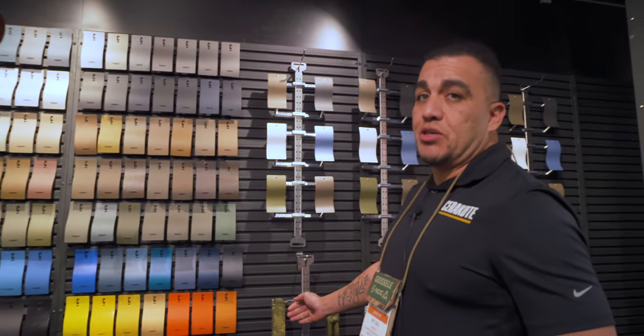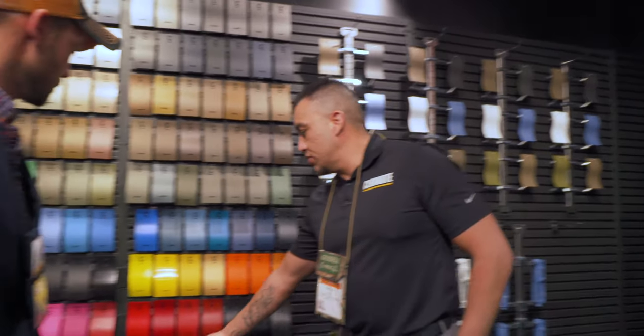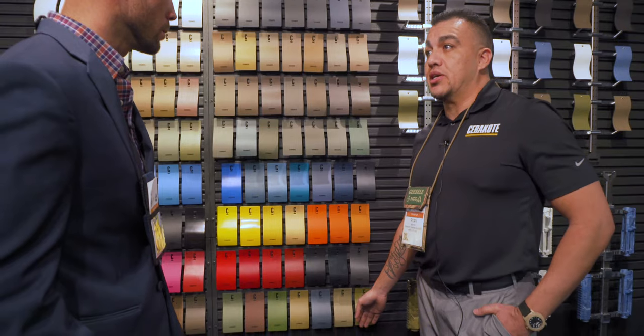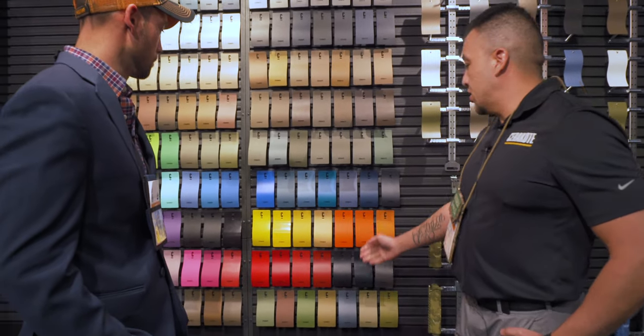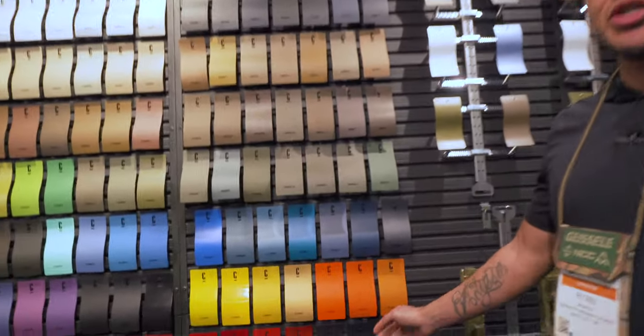This is Novesque Bazooka Green H189 on these parts here, which is a different color from the multicam set. And another one of the newest colors we've released is Hive is Orange — the orange you see right here in the center.